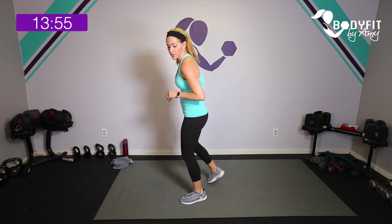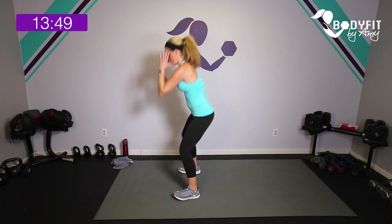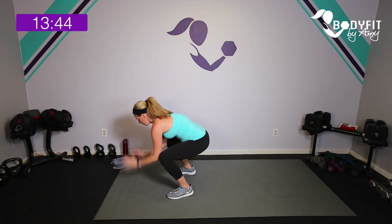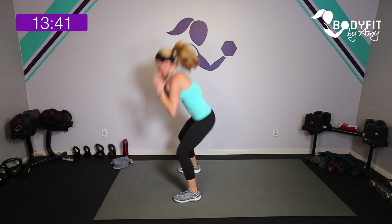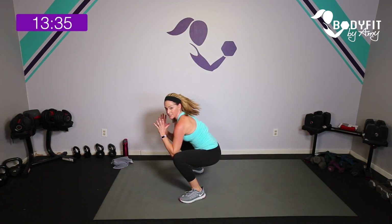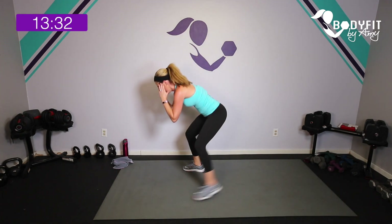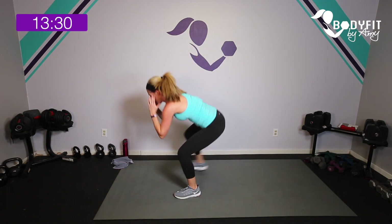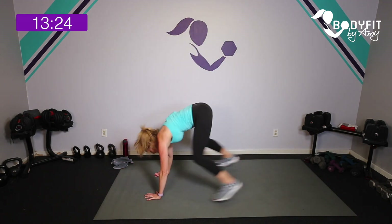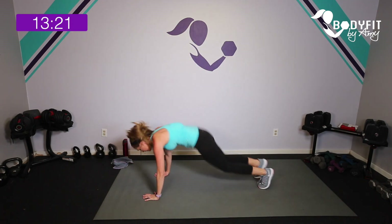Squat pop-up — sit low in that squat, tap it back for two or jump it back for one. Get low if you can, core in tight. Here we go — 30 seconds. Down, tap, tap, and up — or down, jump, and up. We want to come up all the way in between. Ten seconds — breathe, jump up. Last one — that's your 30 seconds.